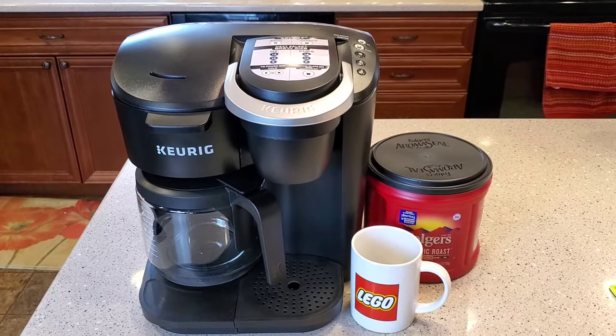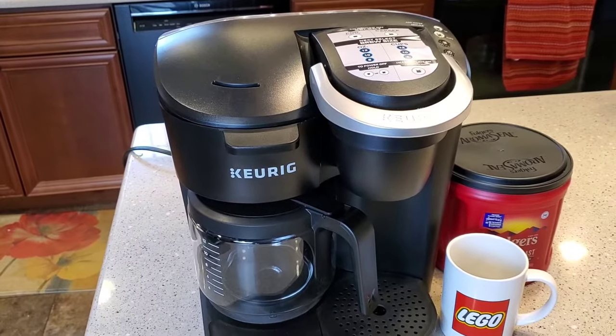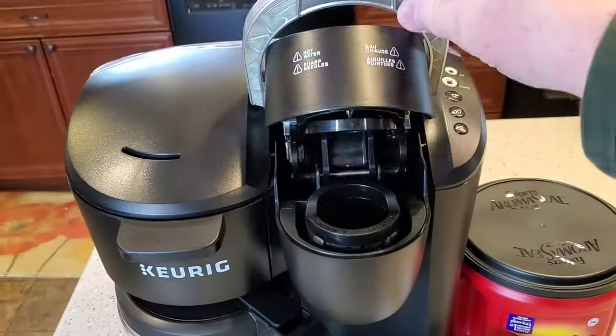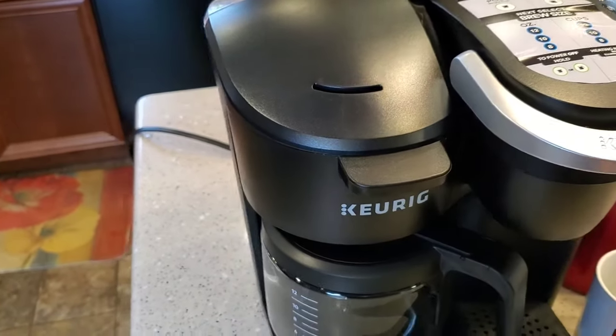Hello everyone, this is Just a Dad. Today we're going to do a really quick video on how to brew a pot of coffee with the Keurig K-Duo. This is a really nice coffee maker, but it's also a K-cup. If you want to make a real quick pot of coffee, I'm going to show you how to do it.